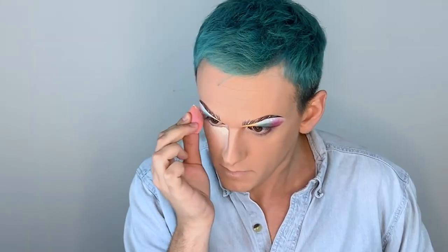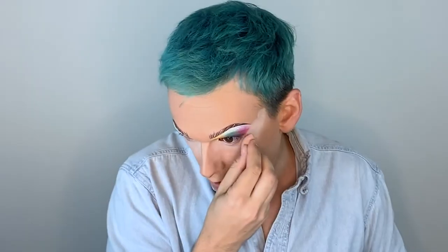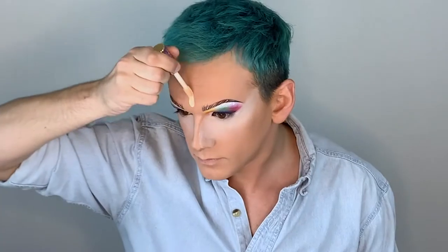Now we're going to move on to highlights. We're going to use this concealer. Saving this step for after you do your eyes really helps in cleaning up anything you might have messed up. So you're going to see a sharp line that we're going to be able to create with this product. Now the highlight is all done and is setting. We're going to set the entire face with a translucent powder. This gets messy.